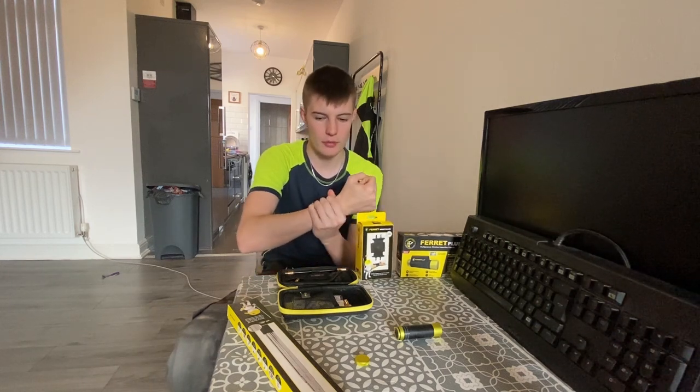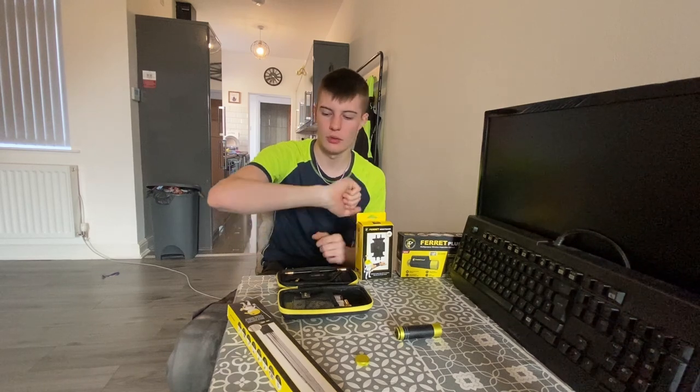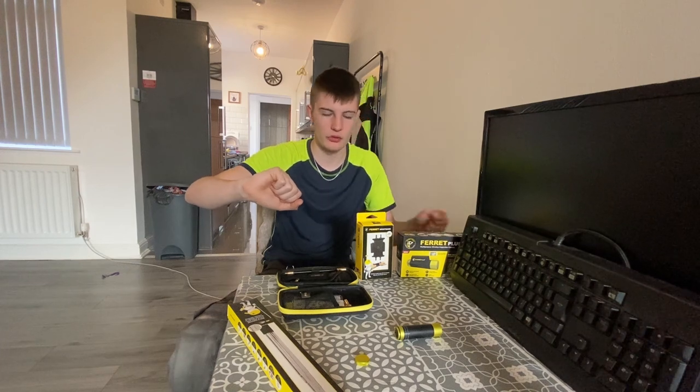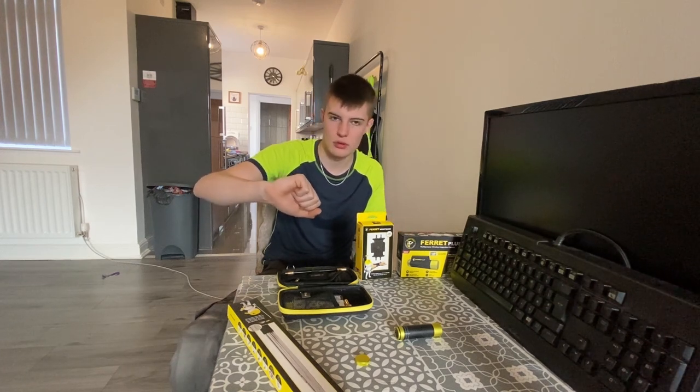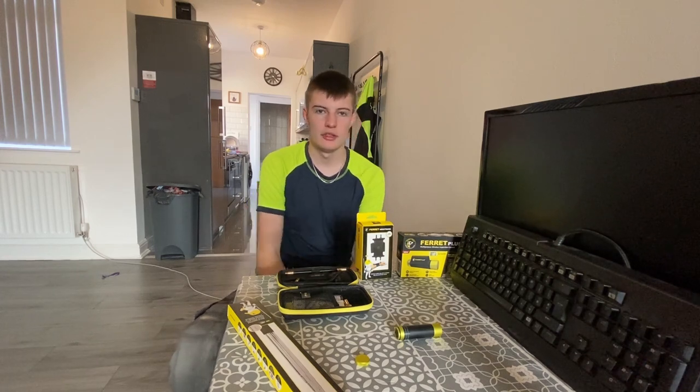Finally, we've got the Ferret wristband. It just goes around your arm, your phone clasps into it, and you can watch your live feed from the Ferret directly whilst using your other hand to fish it around under the floor. Now we'll jump to the job and get some action using this.